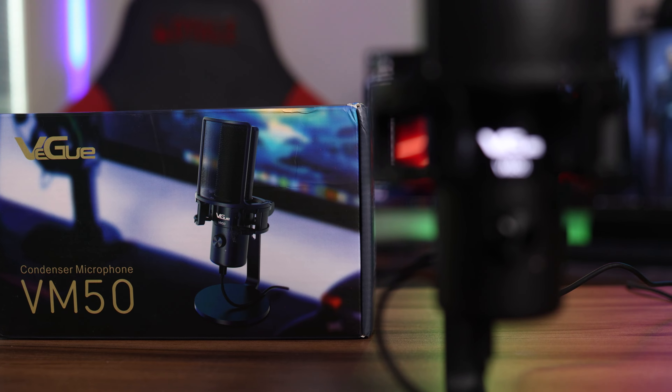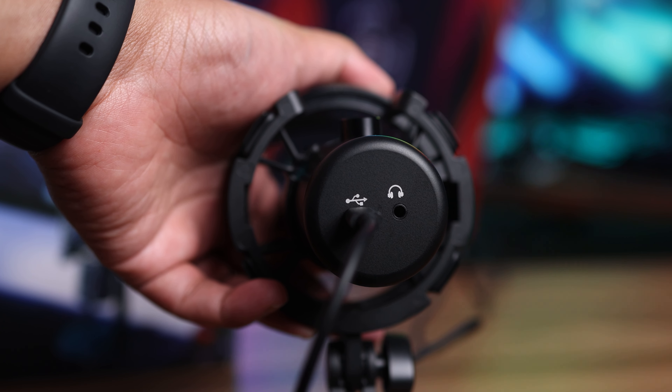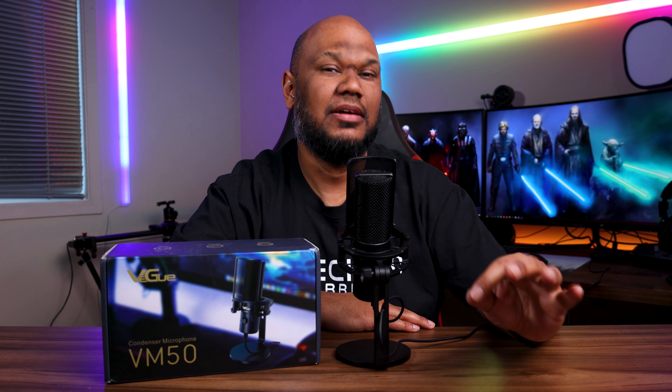But other than that, this microphone — the base, the shock mount — everything is top quality. Oh, and another thing to point out: other than it being a USB microphone, next to the USB-C port you also have a 3.5mm audio out for your headphones. Again, a really nice touch and fantastic considering how cheap this microphone is.